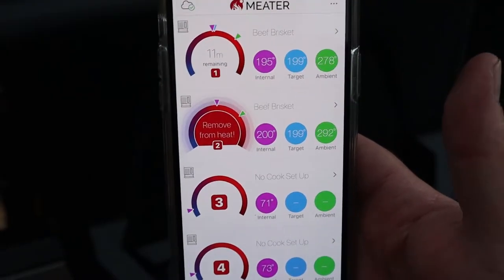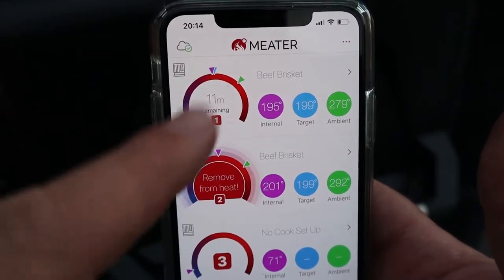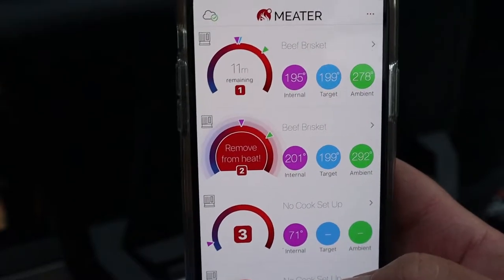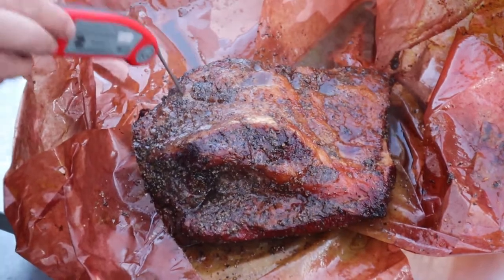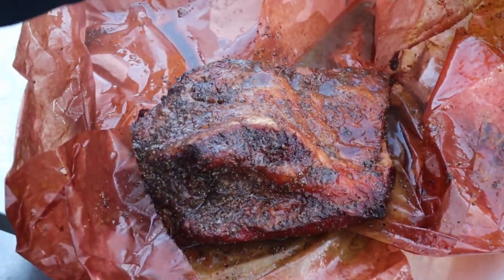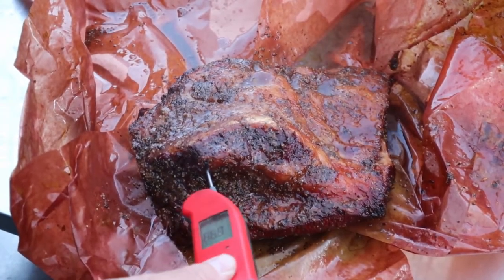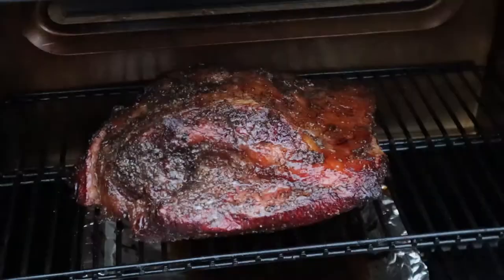Four and a half hours into the cook, we're being told that the probe in the point is at 195 and the probe in the flat is at 201. So I'm going to unwrap this now and start probing with the Thermapen for tenderness — we want it to just probe like butter with no resistance. It's not quite ready yet, not probing like butter. The Thermapen is saying 92 Celsius in some places but only 86 to 88 in a couple of spots. So we're going to pop this back in uncovered now, see if we can reset some of this bark, and then we'll be done.